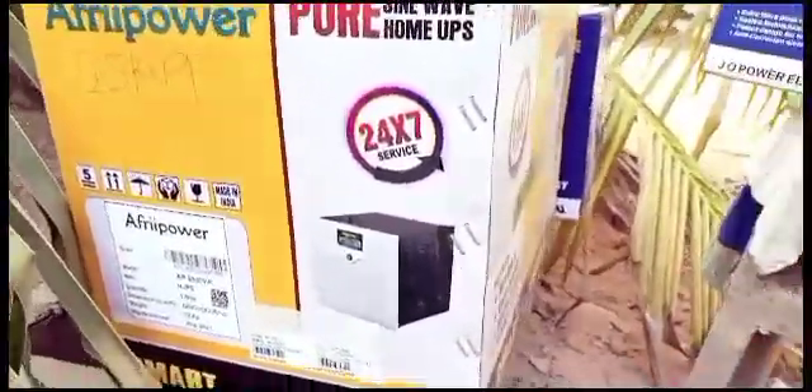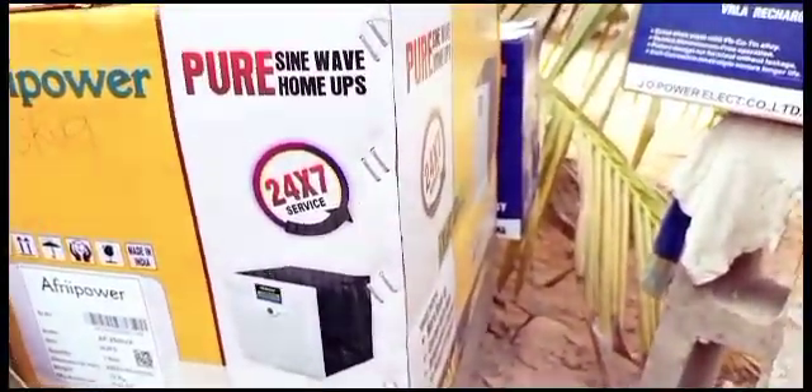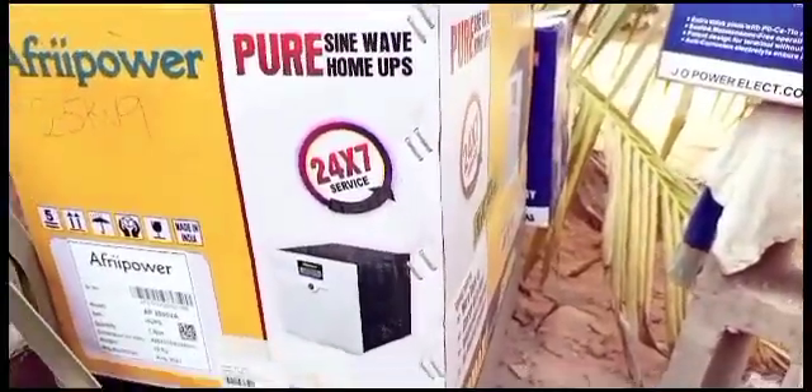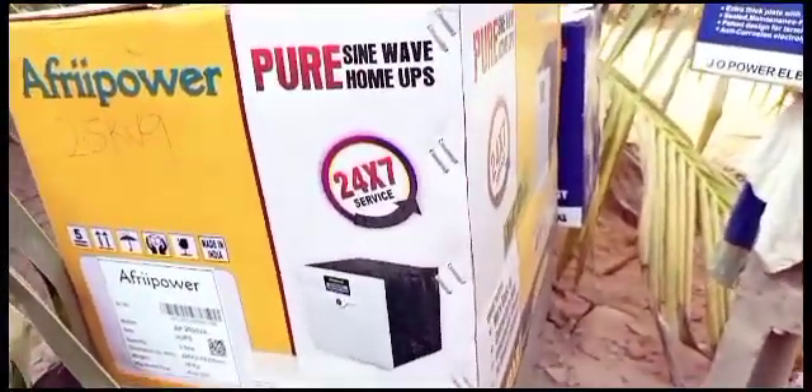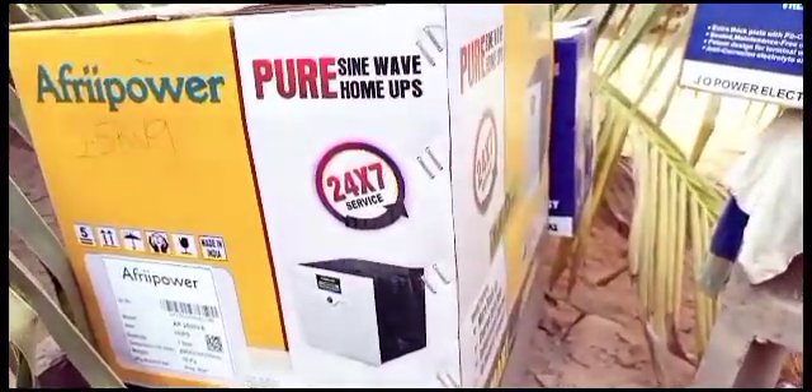And we have some solar panels that just arrived. These I'll be installing for my neighbors. Solar is the way to go — renewable energy, clean, sweet electricity of the sun.